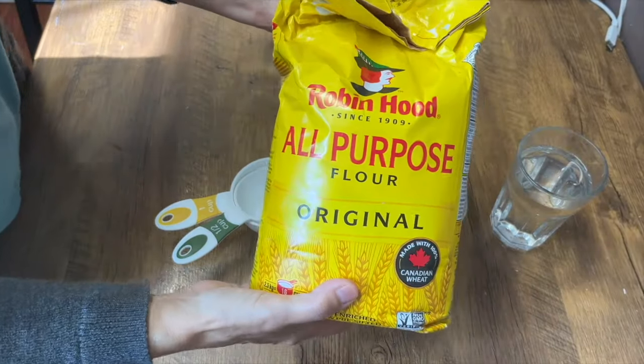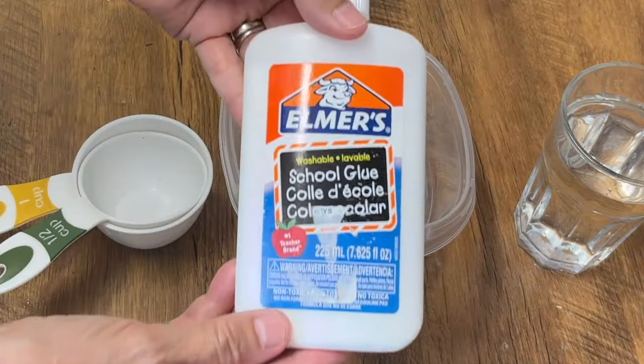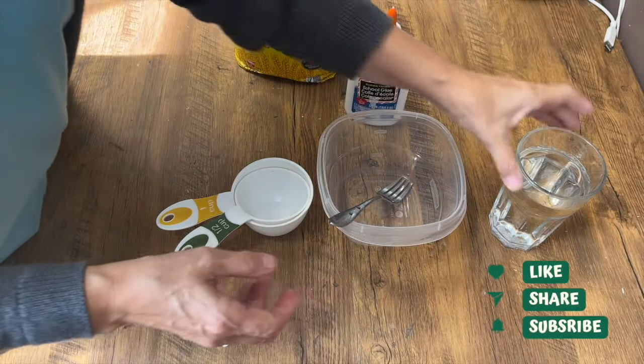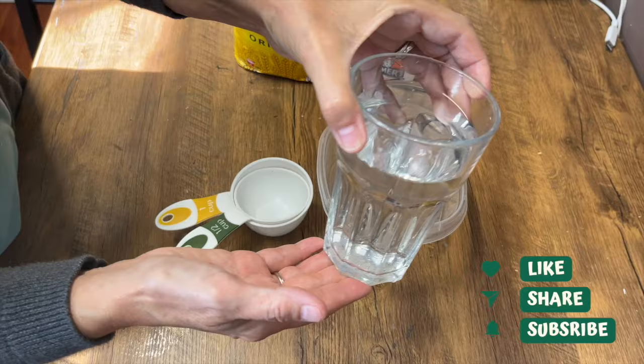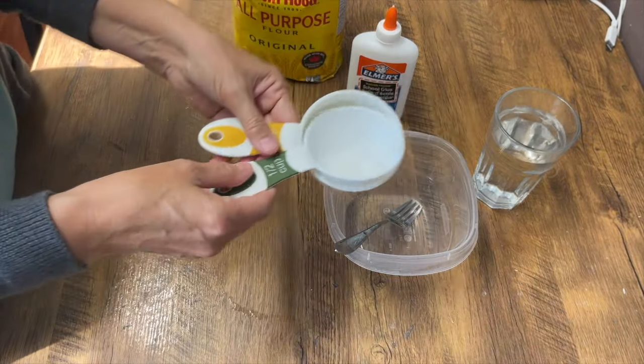To make paper mache paste, you're going to need some all-purpose flour, some PVA glue — I like the Elmer's School Glue, and you can use clear or this type — some tap water, a dish, a fork, and some measuring cups.